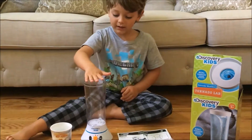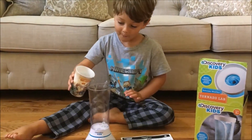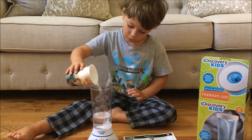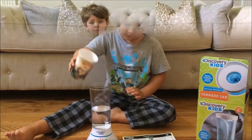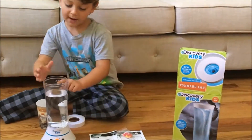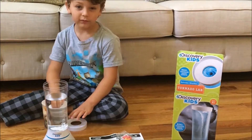First you pour the water in here. I have to go get another glass of water. Don't overflow past the maximum full line. And now we pour the water in.